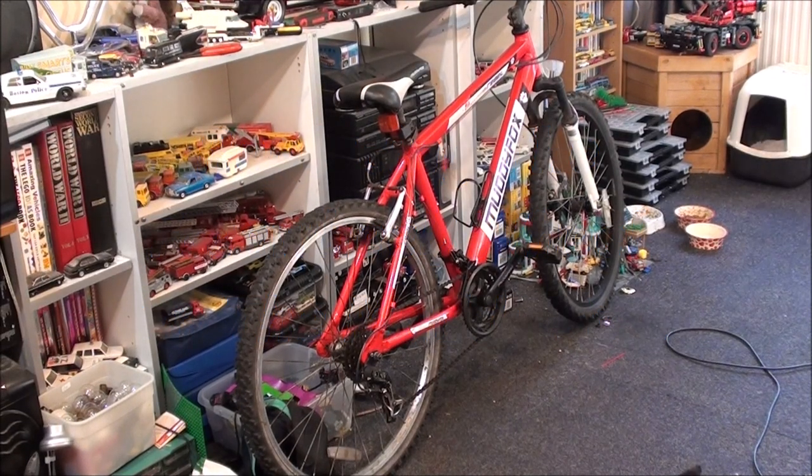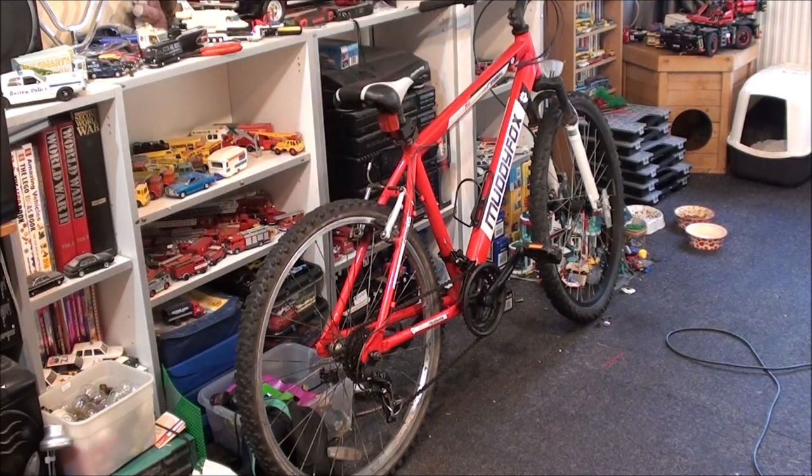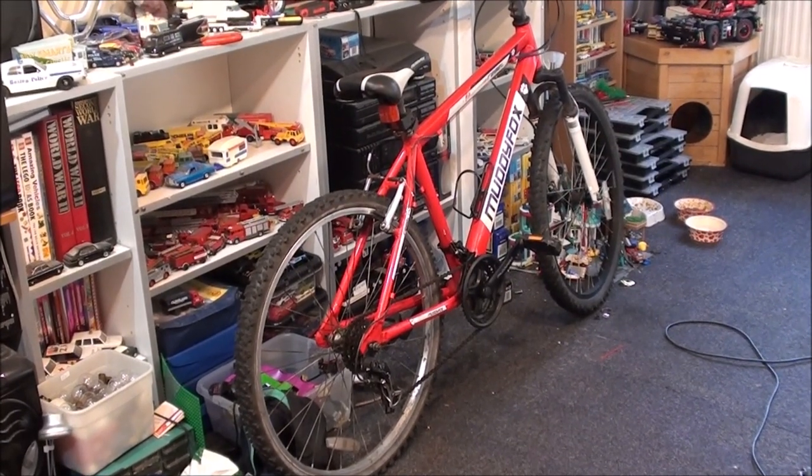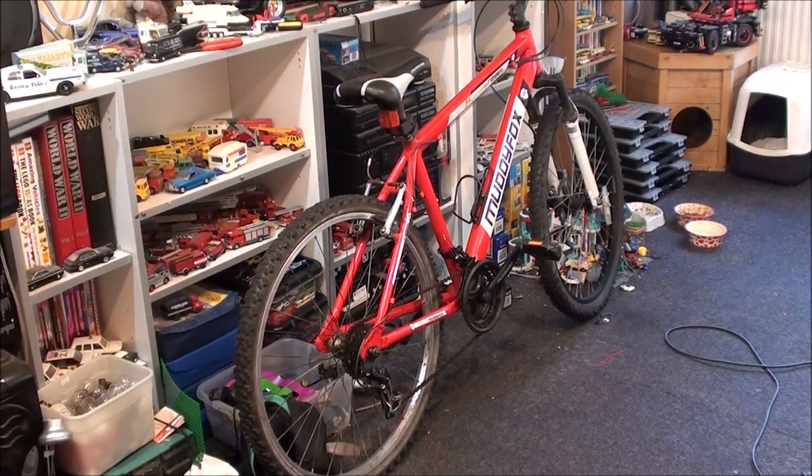Hey everyone, it's Friday the 4th of October and it's 4:35 in the afternoon. Today we are hopefully going to be changing the freewheel on this wheel. I say hopefully because there's no guarantee they're actually going to come off. I've also got a few other things to talk about, so let me just flip the camera screen around so we can see it from the other side.